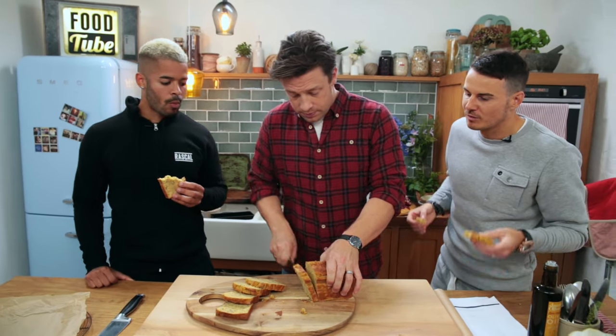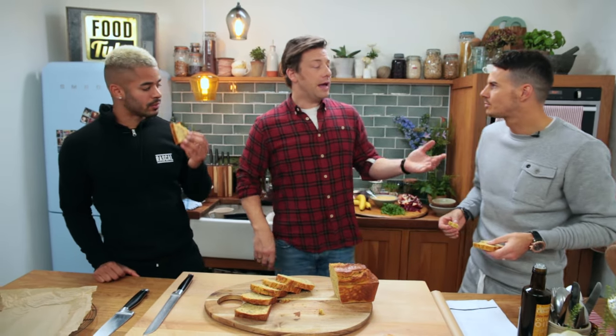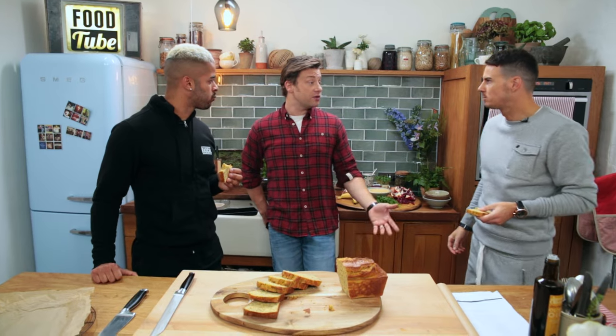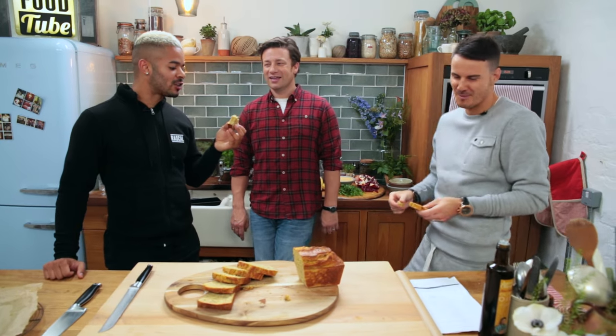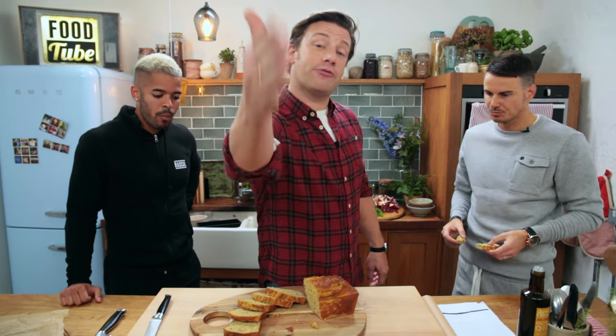Jamie, we've just played a football match. We've done our loaf. How much of that should we be eating? Well, it depends — male or female, how long the game was. But let's just say you burn 400 to 500 calories — you can have a good couple of slices, maybe three. This is really nice. So there you go guys: that is the gluten-free, wheat-free protein loaf. You can do loads with it, all sorts of different toppings.